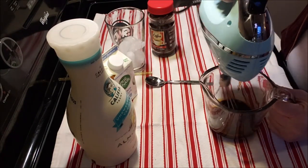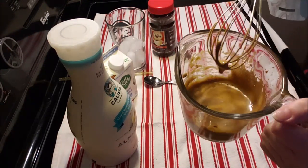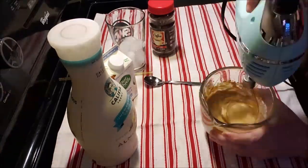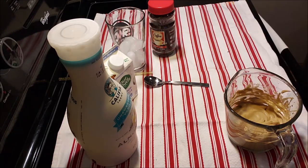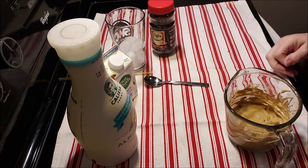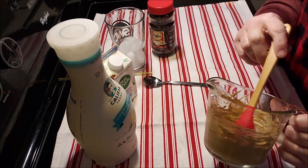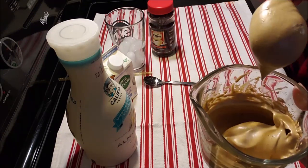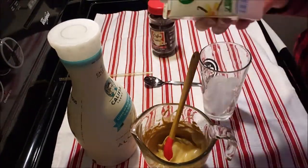I'll whip it in this glass measuring cup on high until it whips up. Look how creamy and light that is getting — this is not done yet. Okay, we got it all whipped up. Look at how light and airy that is — does that not look wonderful?